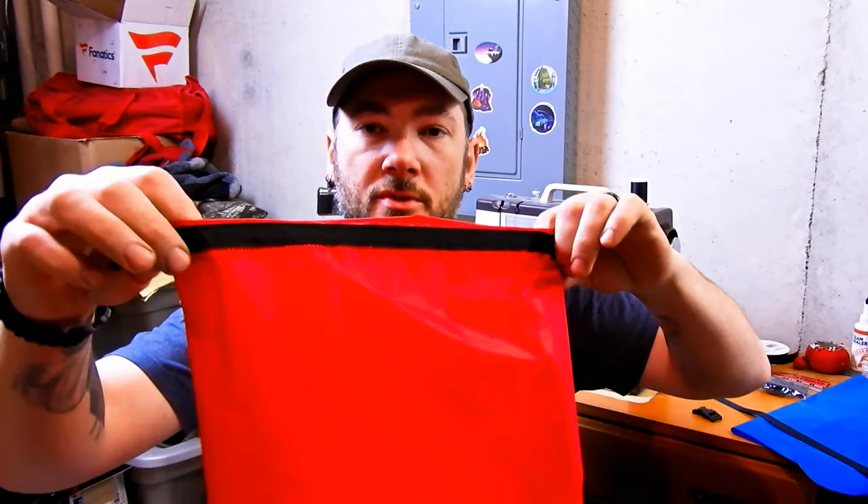This one I made out of ripstop nylon — it is a rolled top with buckles. So based on the questions I was getting, I'm going to go ahead and make one for you guys and just show you how I do it.